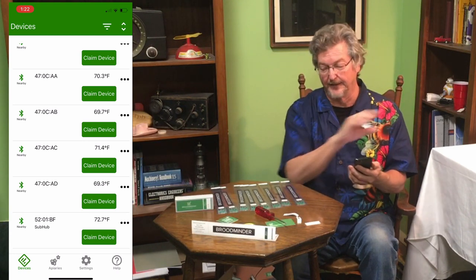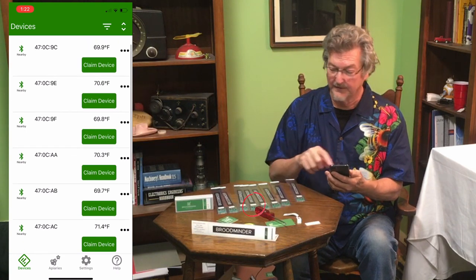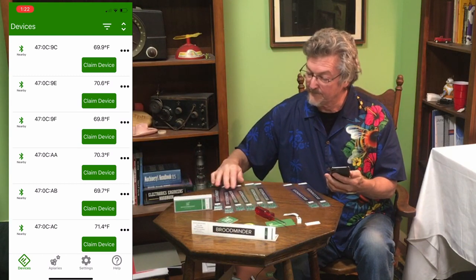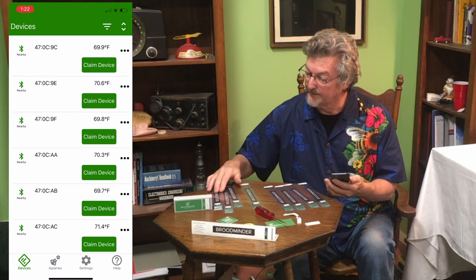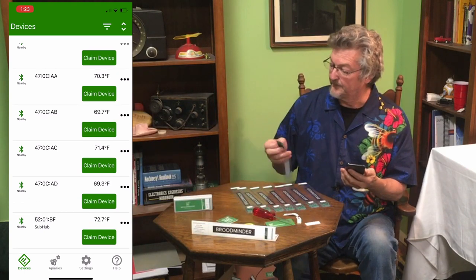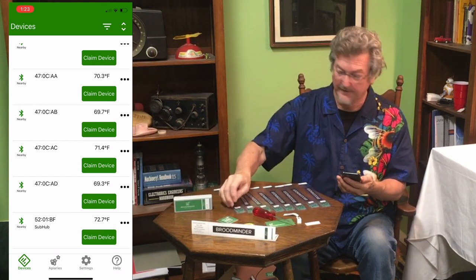When we get out to the apiary we'll claim these devices. I want to make sure they're all working — one, two, three, four, five, six, seven... I only see seven. Let's check: I see 9C, 9E, 9F, AA, AB, AC, AD — but I don't see 9D. So I must have missed it. I'm going to hold the button down to turn it on. There it's flashing — that's 9D — and there it showed up. You've got to be careful.